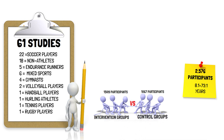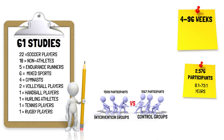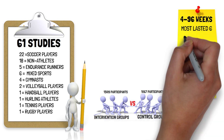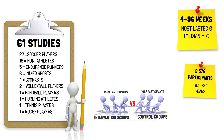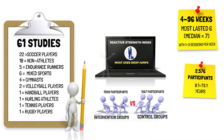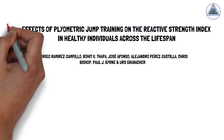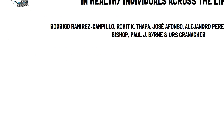Overall, 61 studies totalling 2,576 participants aged between 8 and 73 years met the criteria. 1,509 individuals participated in the intervention groups and 1,067 in the control groups. Training duration ranged from 4 to 96 weeks, although most studies lasted 6 weeks, with weekly training frequency ranging from 1 to 3 sessions per week. Most studies used the drop jump to measure the reactive strength index. This presentation, brought to you by Talking Sport Science, will be a summary of Rodrigo and colleagues' research.